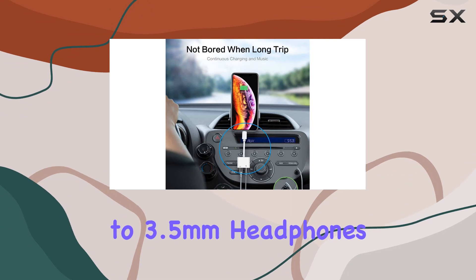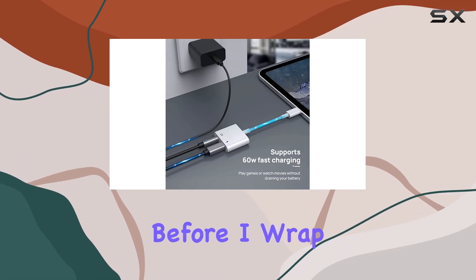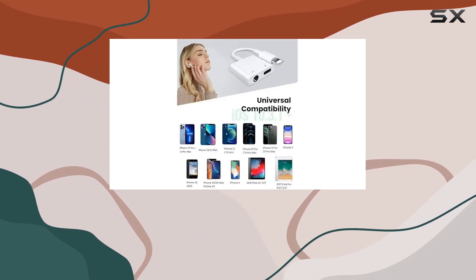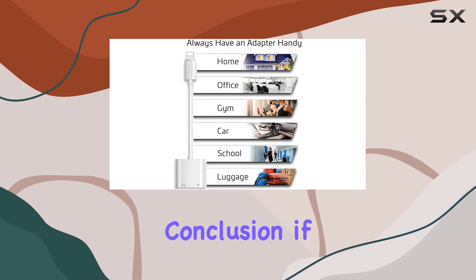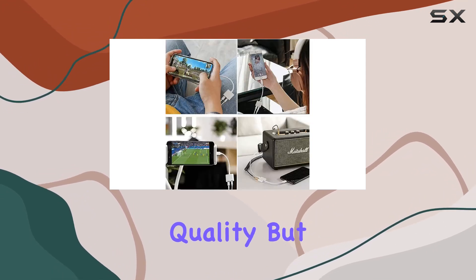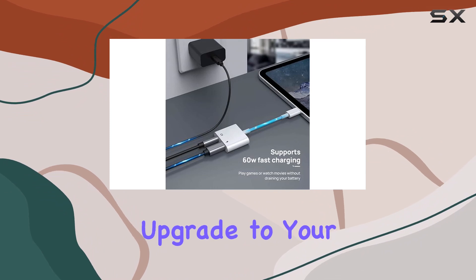The AppleLink Lightning to 3.5mm headphones jack adapter truly is a must-have for anyone looking to enhance their audio experience on their Apple devices. Kudos to AppleLink for their excellent customer service — with a 3-month refund and an 18-month worry-free service, they've got your back. In conclusion, if you're in the market for a reliable, MFI-certified Lightning to 3.5mm adapter that maintains audio quality and supports fast charging, the AppleLink adapter is definitely worth considering. It's a small investment that brings a big upgrade to your audio game.